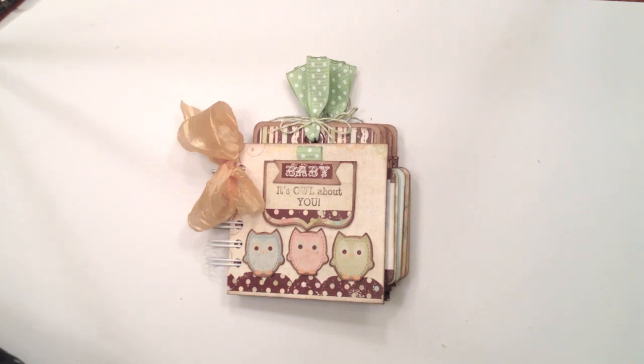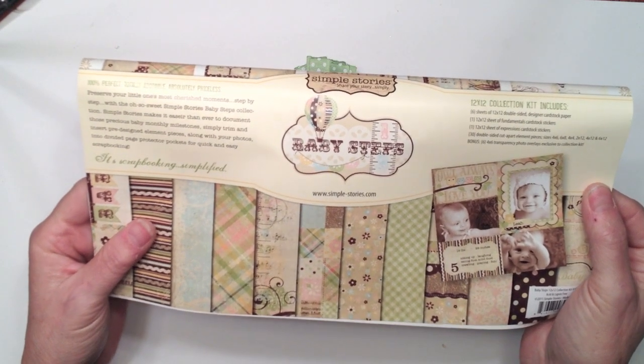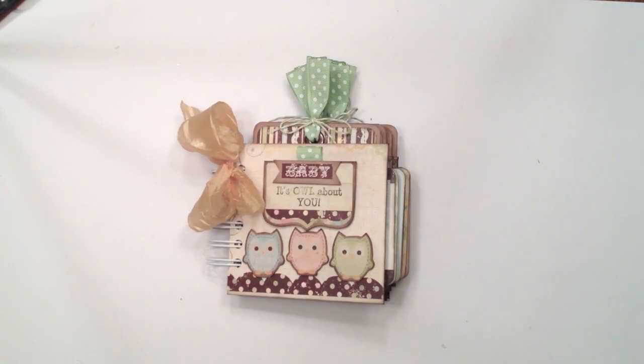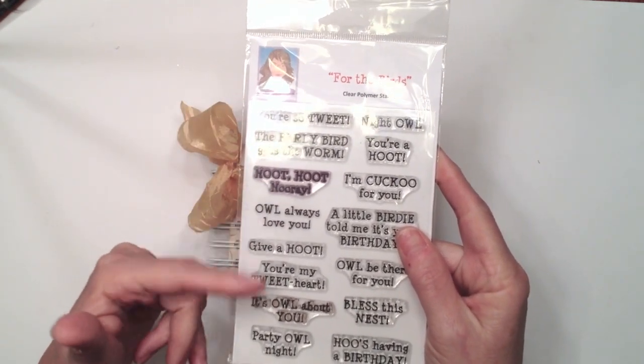The paper line I used has been around for a while — it's an older one I have in my stash. I used the Baby Steps paper line from Simple Stories. And for my sentiment for my mini album, I used the Cards TV For the Birds stamp set. It's got some darling little sayings on it, and you'll see the reason why I picked the one that I did.